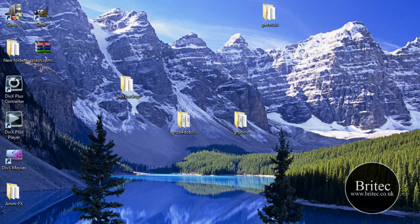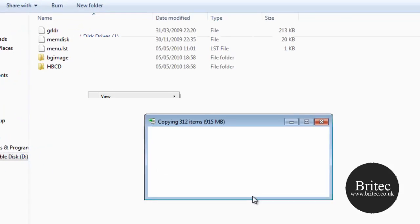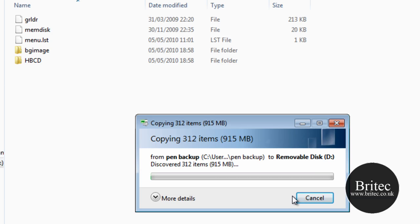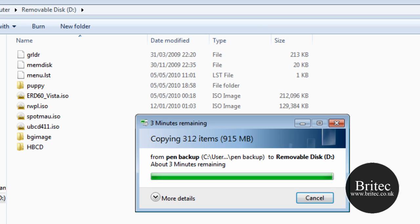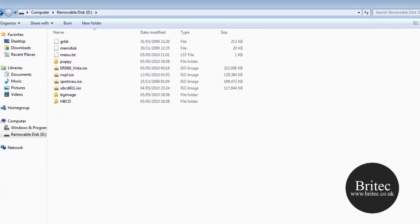Obviously you will need to source these ISO files yourself — I am not putting links up for them as they are too large. Copy them across to the pen drive. It takes a bit of time since it is going to a USB drive and some files are quite big. You may notice some are ISO files and some are folders — that is because for some tools you can extract the ISO and place the files in a folder instead.